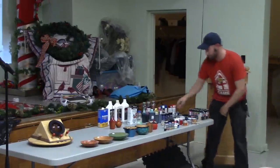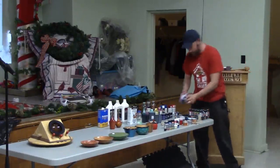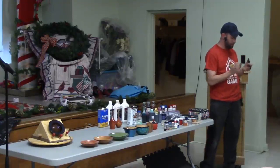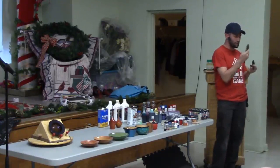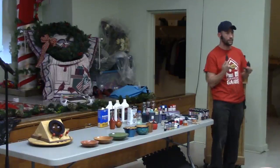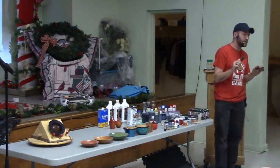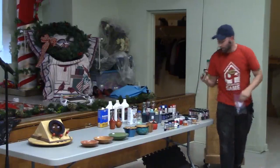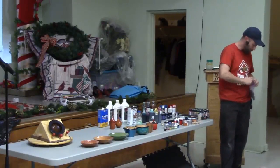I made my sponges by sitting on the couch with scissors and cutting out different shapes. I cut a smaller piece and CA-glued it on the back so I have something to hold onto and my hands don't get covered in paint or stain. I haven't tried the sponging effect with stains yet, but I have tried it with paints. These are my larger sponges — I'll pass them around.